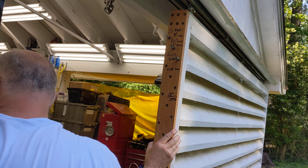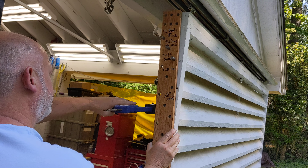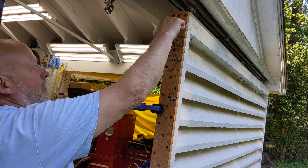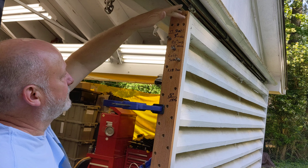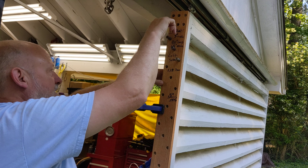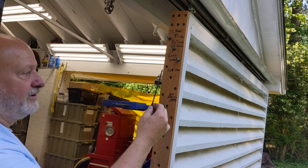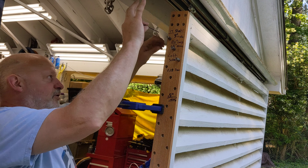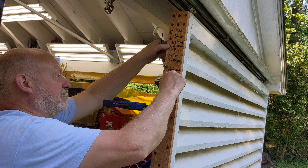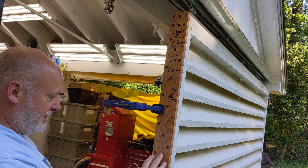I would start at the top, clamp the jig onto the wood, and start up here. I'd drill those, drop down these, then drill here. It's a 0.1375 extra-long drill bit that can go through the spacer and all the way through the 2x4. I drill a set, then move the spacers keeping the jig in place, and continue the process all the way down.